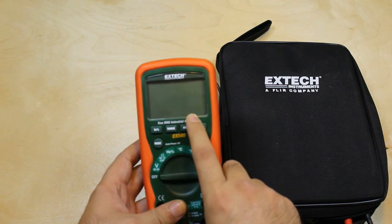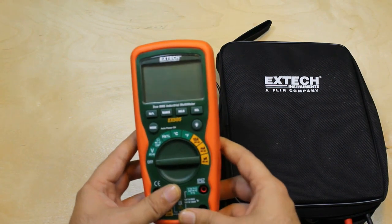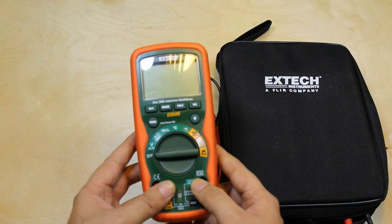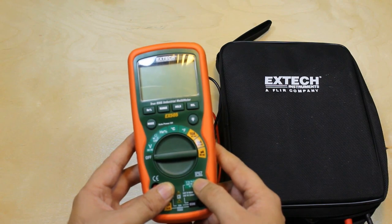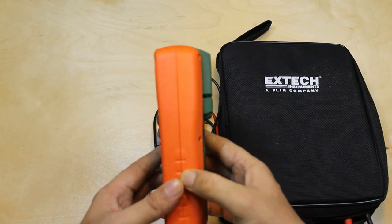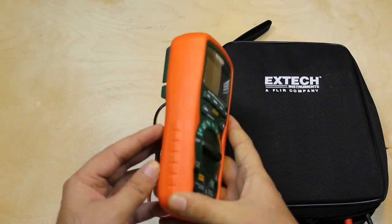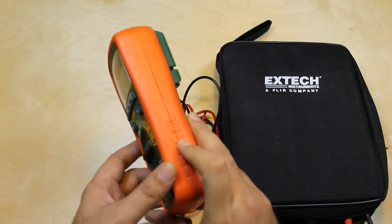Let's take a look at the multimeter. It has a nice big display, and the cool thing is that it's a waterproof device with a protection degree of IP67. The body of the multimeter is covered with rugged material which prevents damage if it falls on the ground, and it has a nice stand.